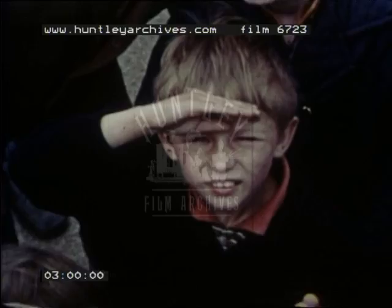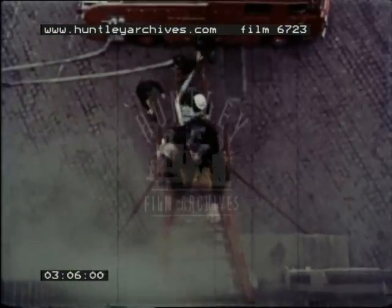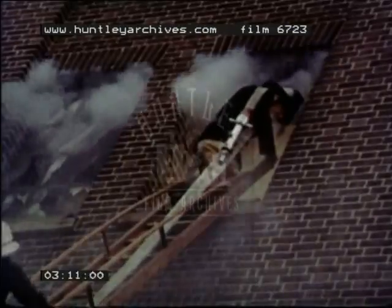A hose is fixed to the standpipe to take the water to the fire engine. The main hose must also be unrolled. The men work very fast, don't they? Look, there's a fireman climbing the ladder. Doesn't he climb quickly? He's carrying the hose pipe over his shoulder.